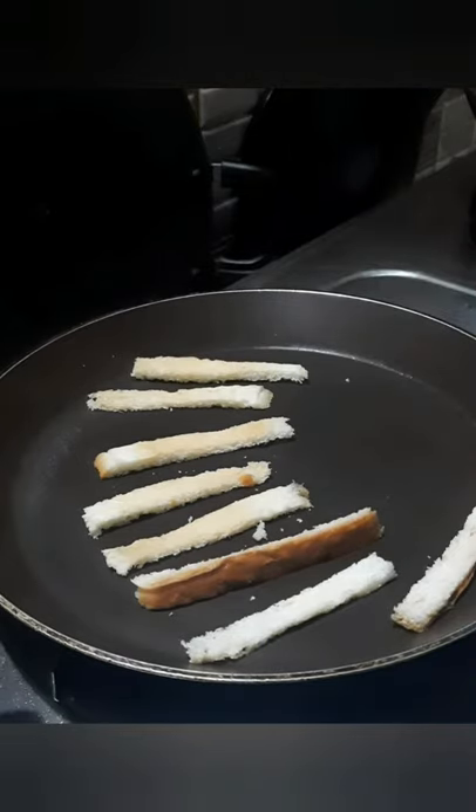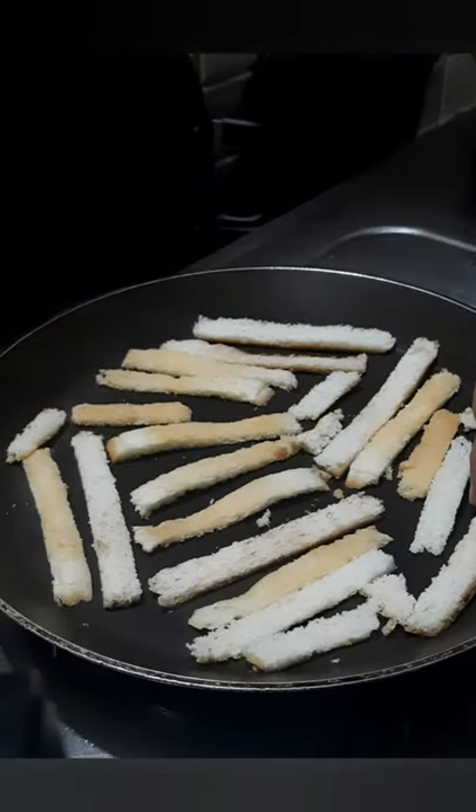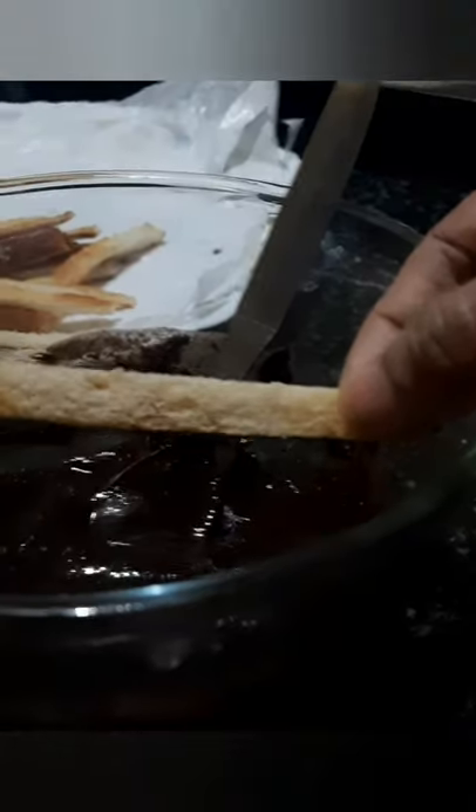If you want it, you can use it for 2-3 minutes. This is a dark chocolate. This is a trick. This is a batter paper.